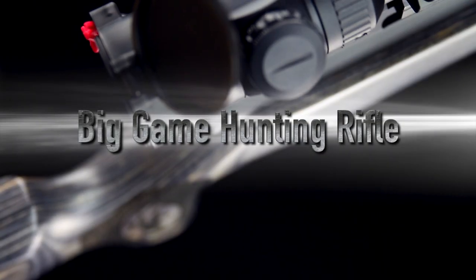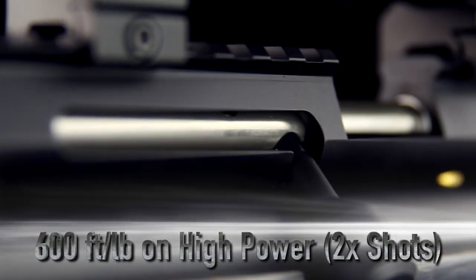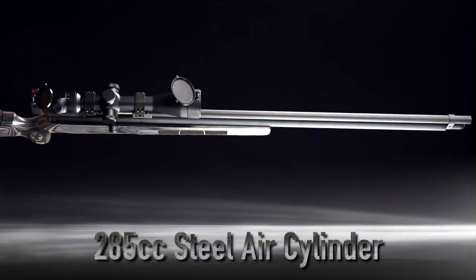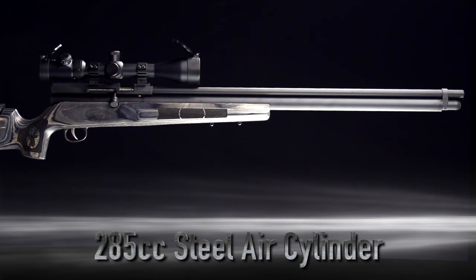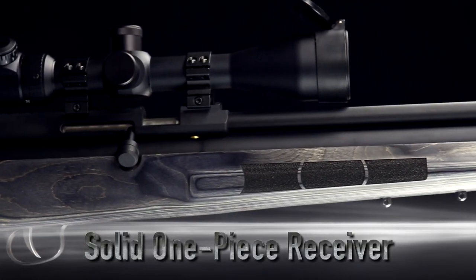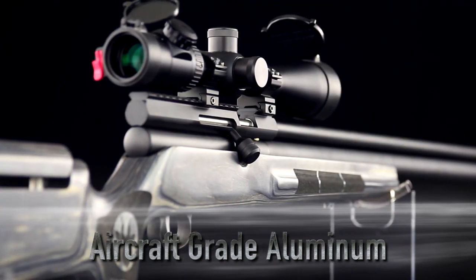It went right where I aimed. Just a fantastic gun — really a nice, traditional, well-built gun. I really enjoyed using it on these two hunts today. It does what I need it to do. It's incredibly accurate and it's built very, very tough.